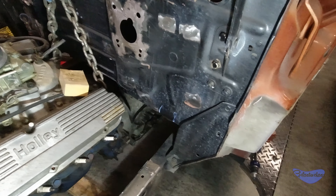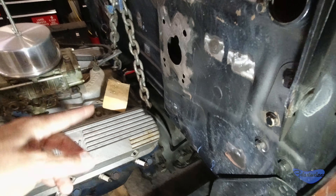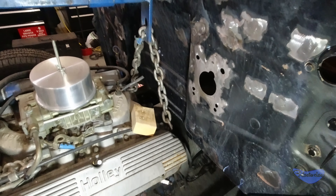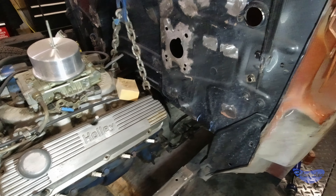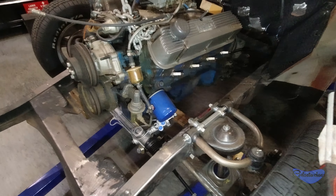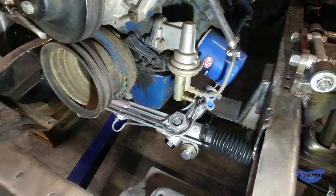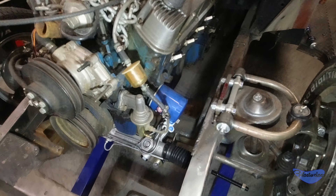I've moved it back compared to where it was. I might move another half inch back, but right now I'm hitting the transmission fill tube on the other side. I'm also going to have to raise it up just a little bit. I have a small interference issue with the steering rack — it does not hit, but I'd just like to get a little bit more clearance.